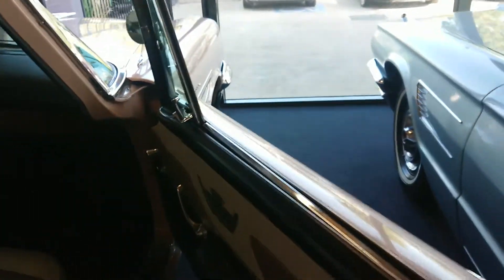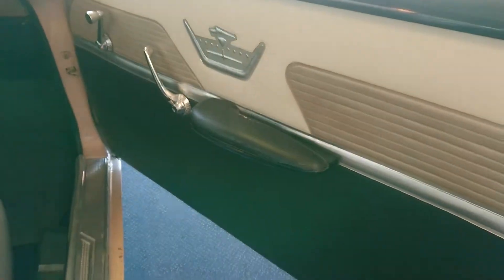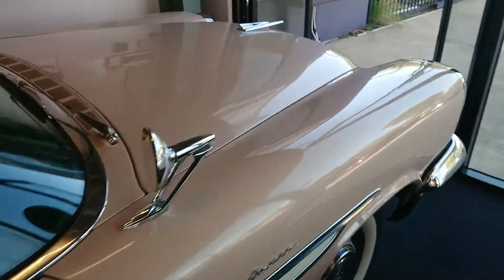This has the push-button automatic transmission — I'll show you that back over the other side. Everything opens and closes nicely. Let's pull the bonnet up.